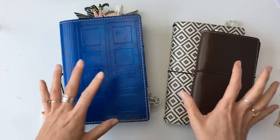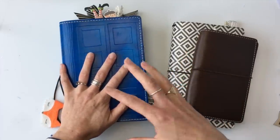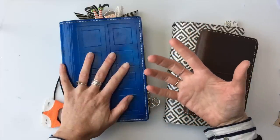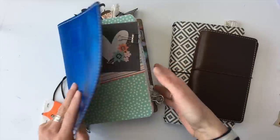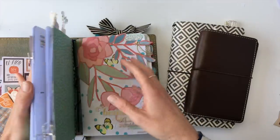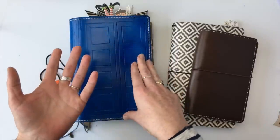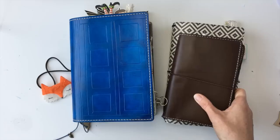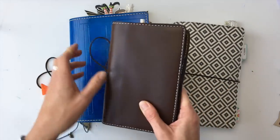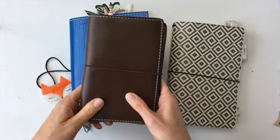If you have a certain section in your traveler's notebook, it's really easy to swap it out. Maybe you want to take it out and make it slimmer for when you're traveling, or if it's a certain section you want to move around, you could have one section per insert. All you need to do is take out that one insert, move it around, or add a new one if you want a new section. It's also really handy if you have a small project — just add a few little inserts into a tiny TN and it's really practical.